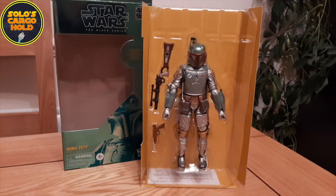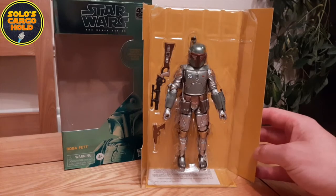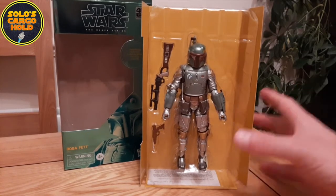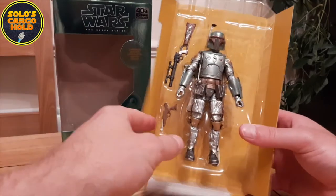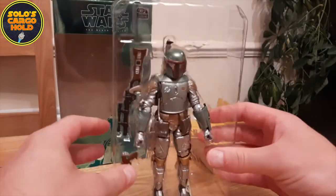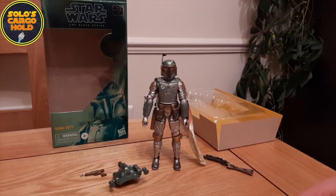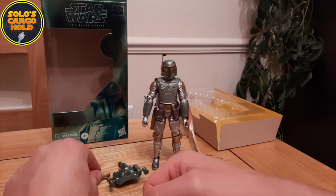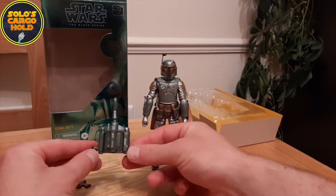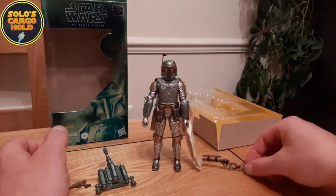Inside the box we find him in a plastic tray with a really nice yellow backing card and then some vital reading material down at the bottom. In the tray we've got four items: a sidearm, the rocket pack, the figure itself, and also the rifle.